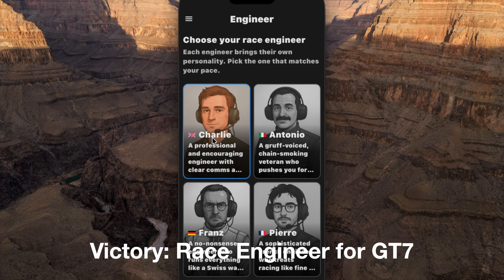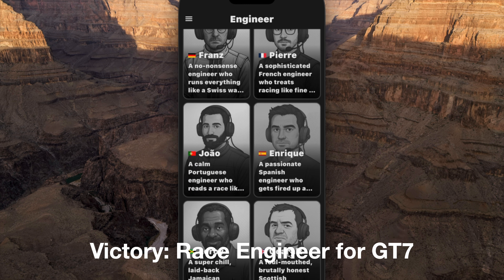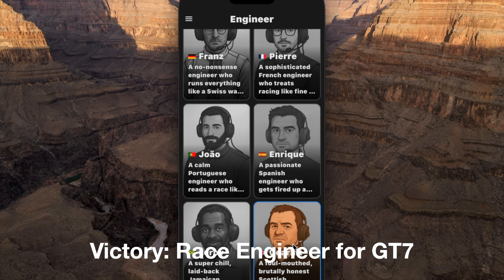Under Engineer you've got several choices — three English-speaking engineers. We've got Charlie: 'Go, go, go. Get through the first corners clean, then build the pace.' Geralt: 'Here we go. Stay clean and keep it tidy. We're racing, not playing dodgems.' And Leroy: 'We on the way. Keep it smooth from the launch.'